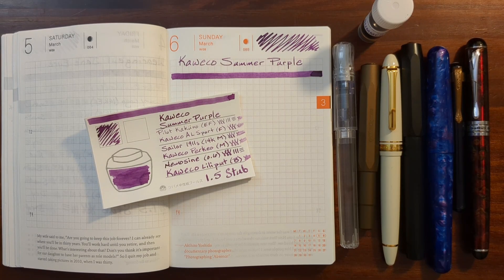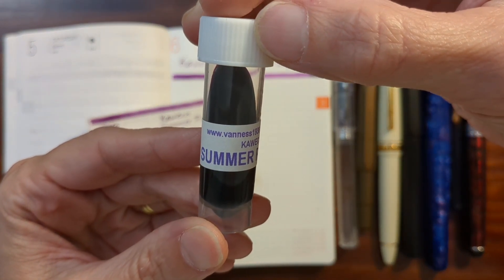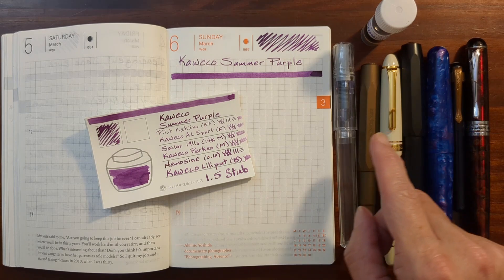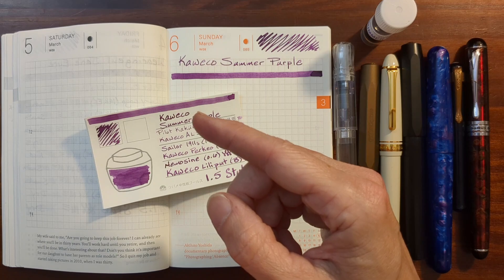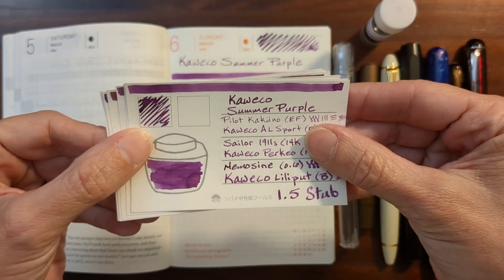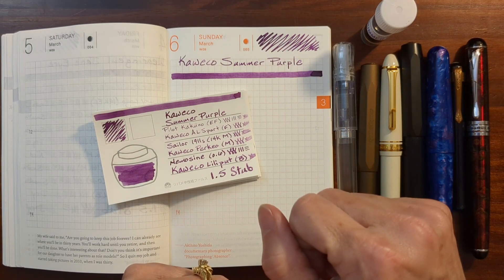Hi, this is Kathy from Gadget Stop 321 and in today's video I'm going to be taking a look at Kaweco Summer Purple. I'll do a writing sample on 52 GSM Tomoe River paper using a variety of pens and nib sizes. I'll take a look at writing samples done earlier on other types of paper, compare Kaweco Summer Purple to similar inks from my collection, and finally take a look at the results of my water resistance test.